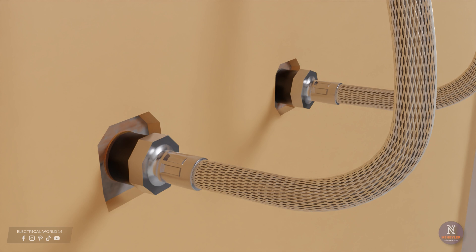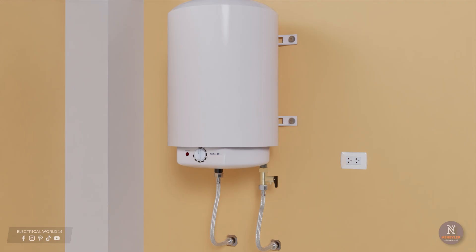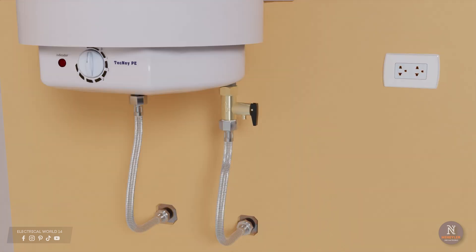This side of the flexible connector is male type; if in your case you have a female type, you will need a coupling with outside threading. When all the connections are ready, the water heater must be filled with cold water. It is recommended to open the faucets connected to the hot water outlet — whether from the shower or the sink — in order to eliminate air trapped in the system and help the water flow correctly.